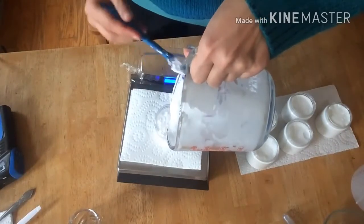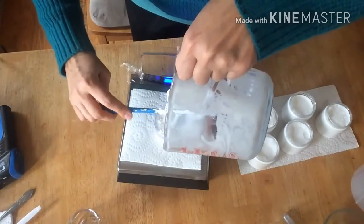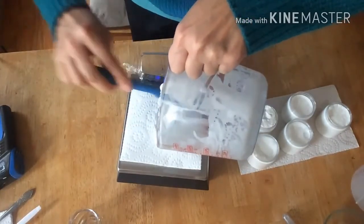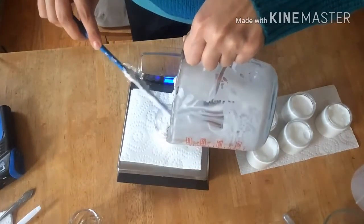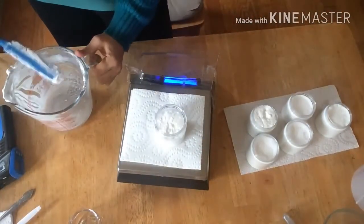It has some clumps but I don't know if it's going to get consistent — I hope it's not going to separate into solids and liquid. I guess this one is going to be for me since it only has two ounces.